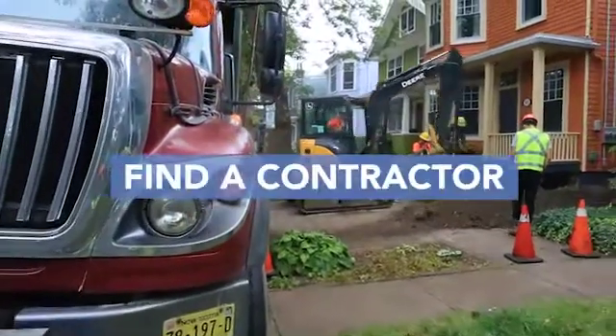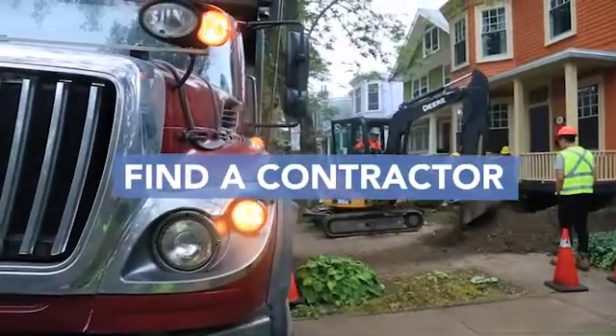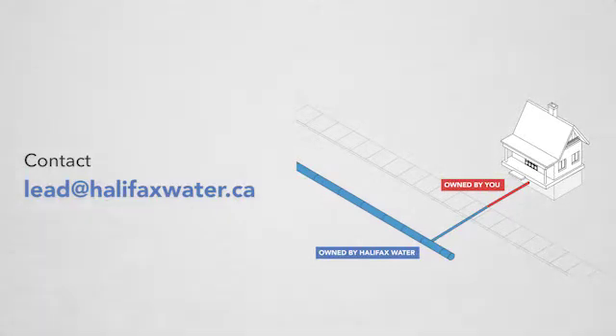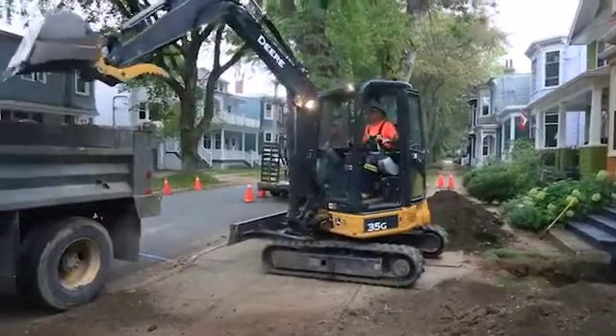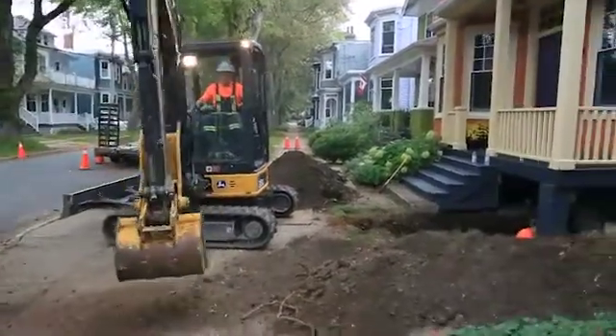First, you'll need to find a contractor to replace the pipes. Contact Halifax Water for a list of contractors that can conveniently replace both the public portion and the private portion of your service line in one go. There are other contractors you can hire to replace your own pipes, but maybe check out some Yelp reviews first.